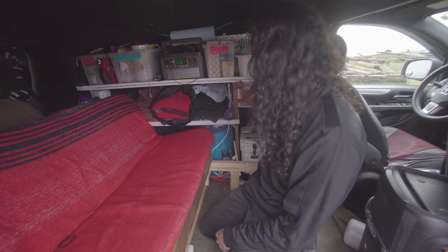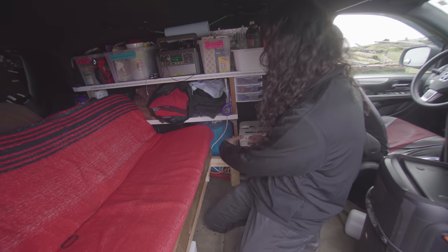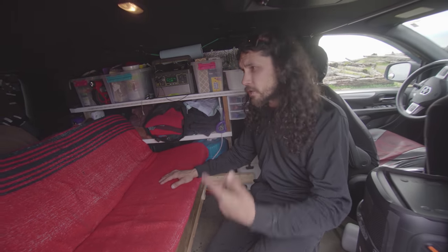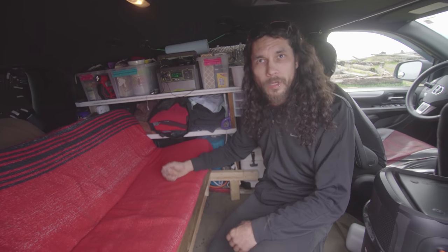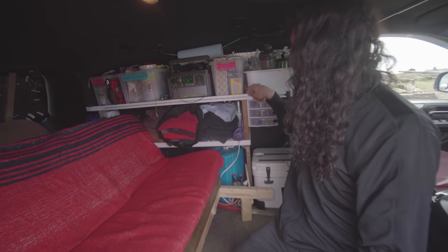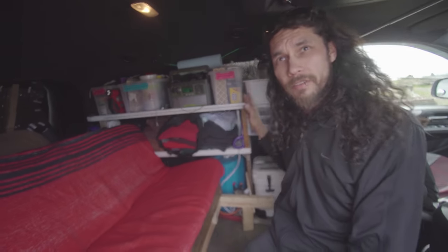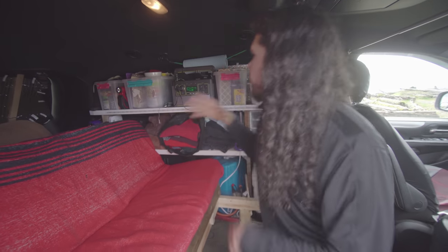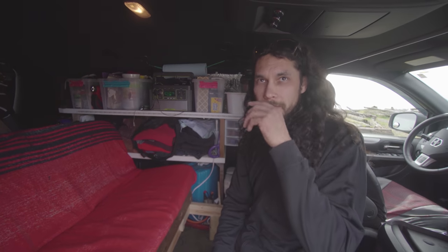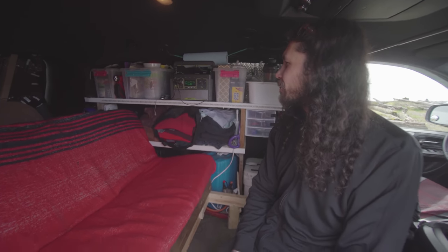That's a next project — I'm going to redesign it and I think I'll put a little running sink here with a gray tank and a fresh tank. I also want to add solar up on the roof to charge the battery when I'm not at work. This white lip here — it's about half an inch — keeps everything on the shelf. Nothing has ever fallen off, except one time a big box of corn nuts, but apart from that, nothing.